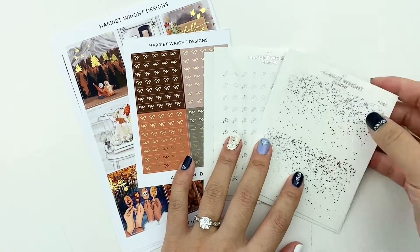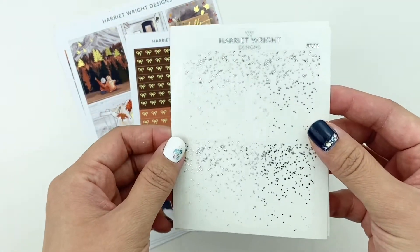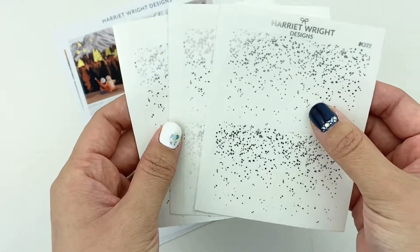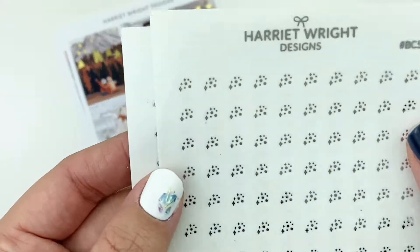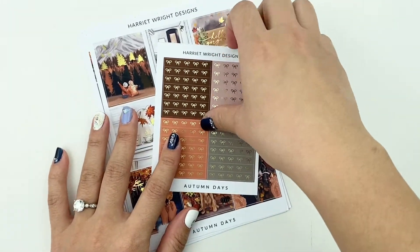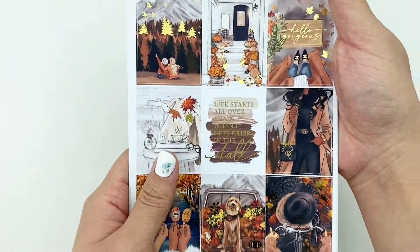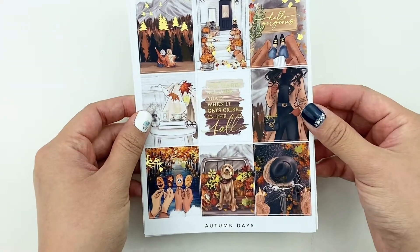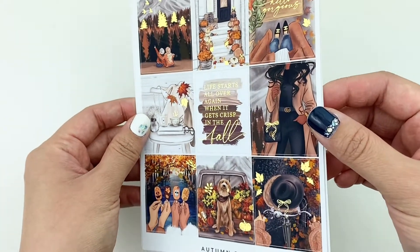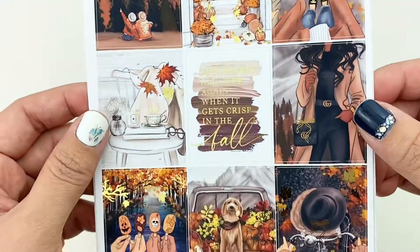The first shop I have here is Harry Wright Designs and I just got a couple things. The main thing I really wanted to get was this kit, but I saw that she had some extra foils that I was interested in, so I got three of these that are just full box overlays. It's all gold foiled and this is a fall kit, but I was seeing so many people use this kit that I really just wanted to go ahead and get it. I think she was also having a sale, so look how pretty all the gold is.